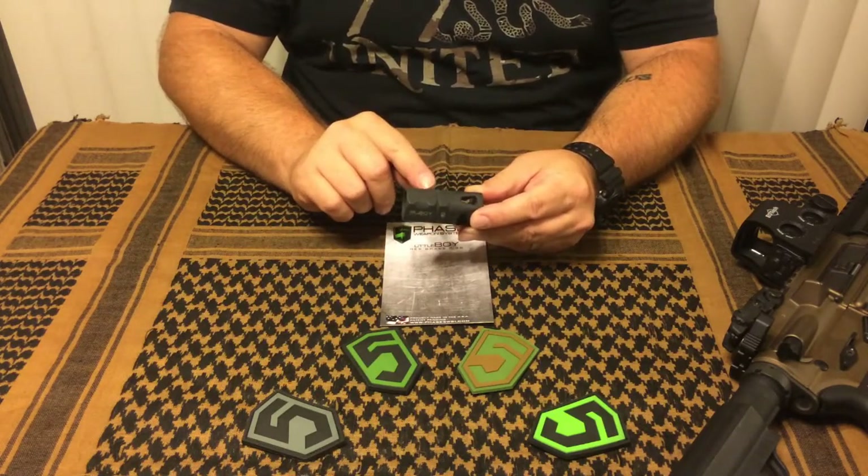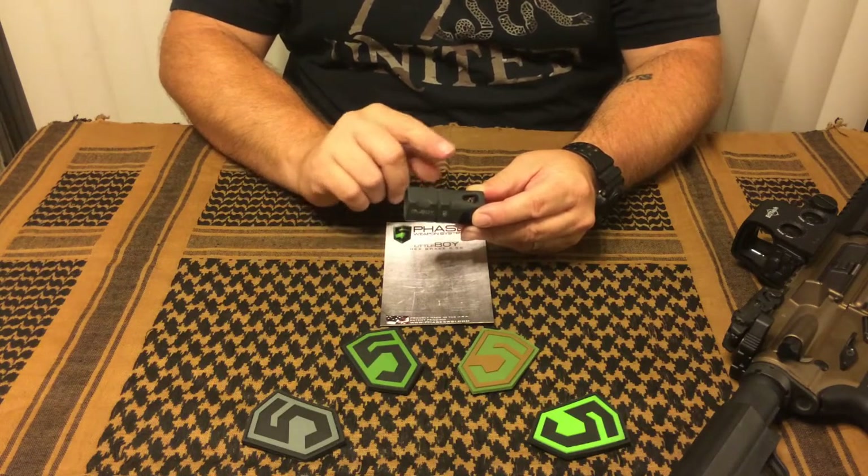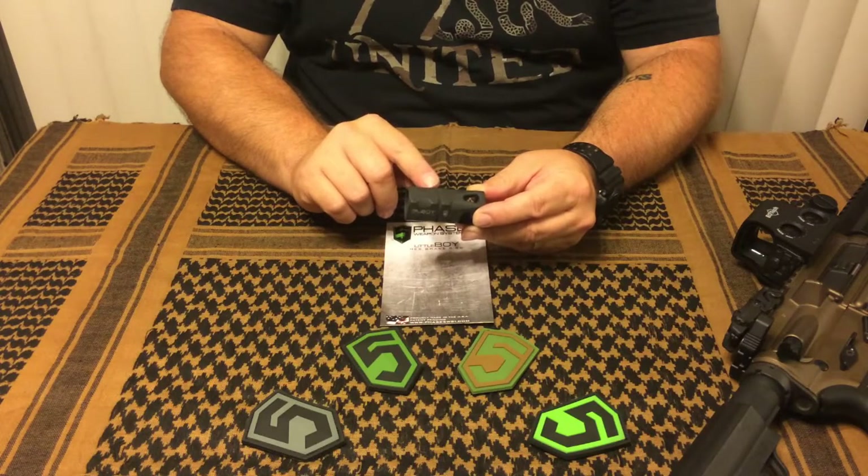This will not work if you're looking at running a 14.5 inch barrel. Even if you pin and weld this, it will not be long enough, so this is not an option for you.